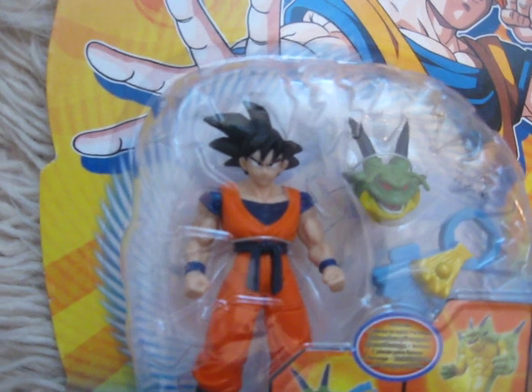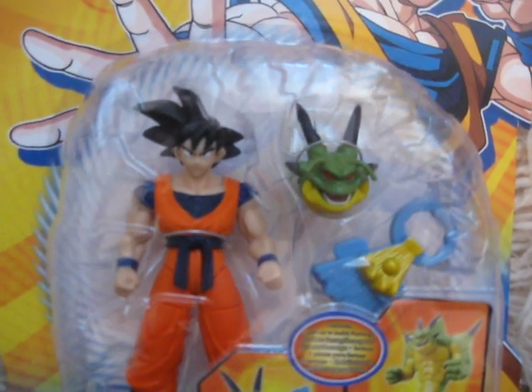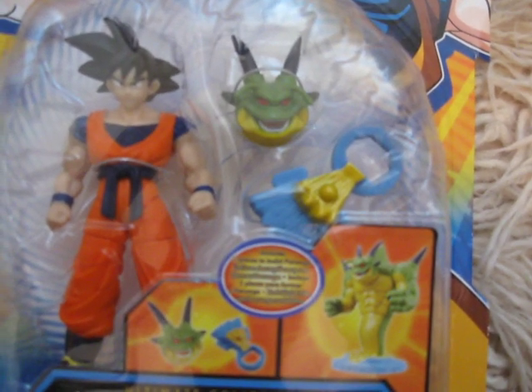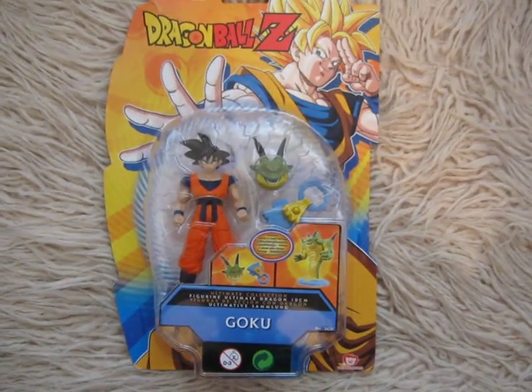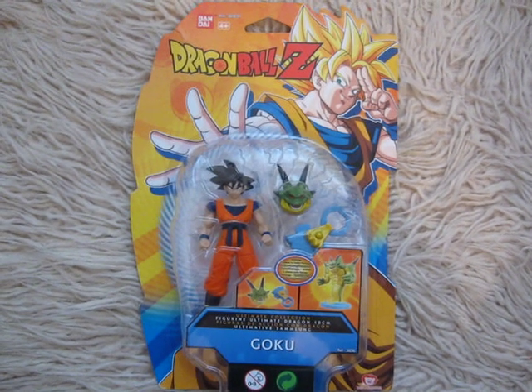But not only Goku — there are also parts for Porunga. With Goku you get Porunga's head and one part of its stand. And here is how Porunga looks when you collect all its parts. As you'd assume, you get the other parts for Porunga with some other characters.